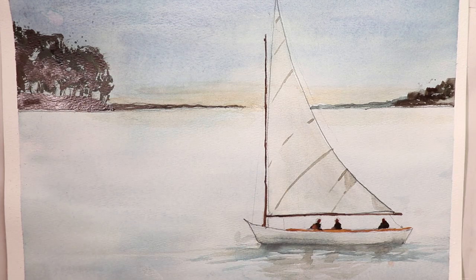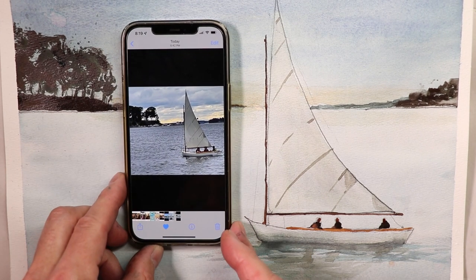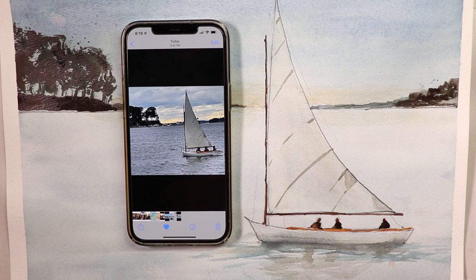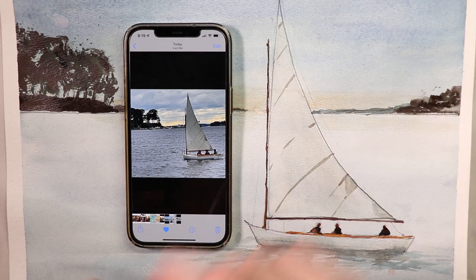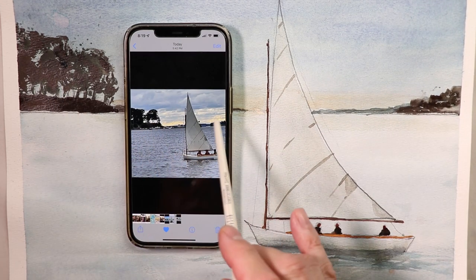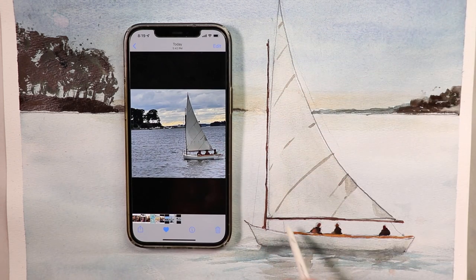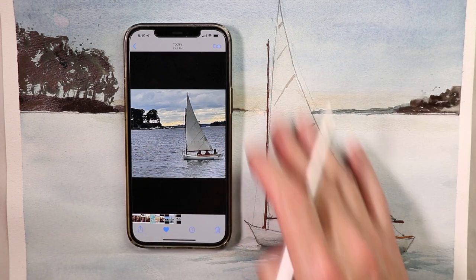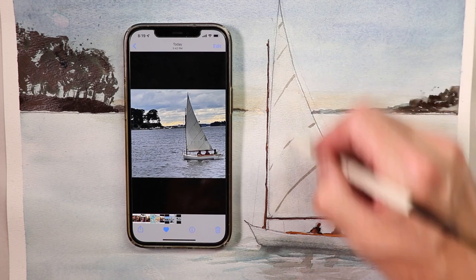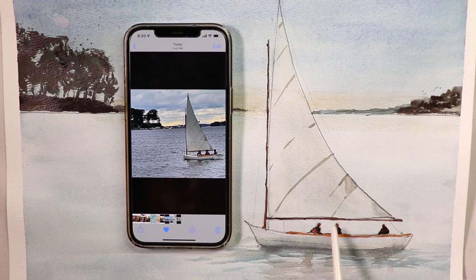We're working from a photograph, which will be our guide. We're really trying to get down the basic concept of getting that first beautiful wash on, letting it dry 100%, and then getting in our darks — over here where the trees are, the distant shorelines behind the sail, and also working on getting our sail painted with a warmer color, a little bit of a golden orange. So we make a nice differentiation between the sky blue and the warmer-colored sail.